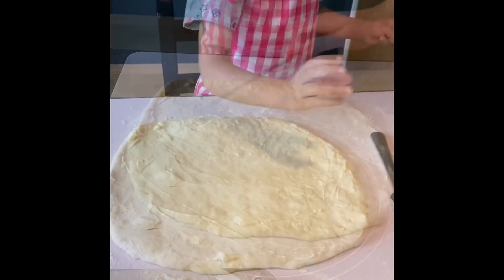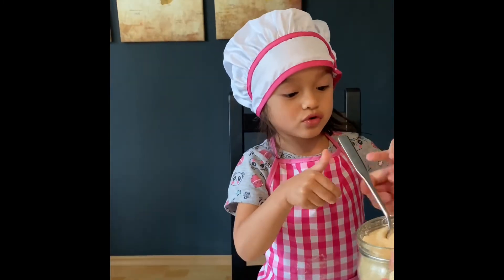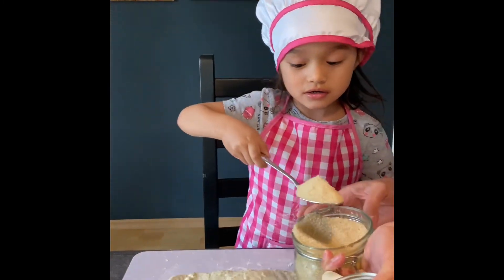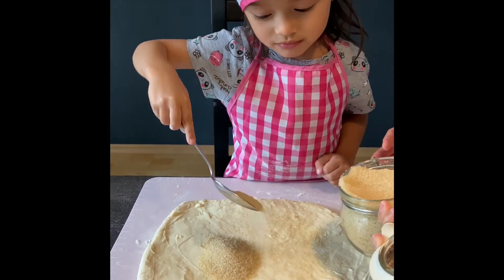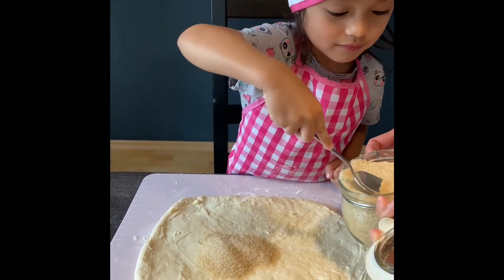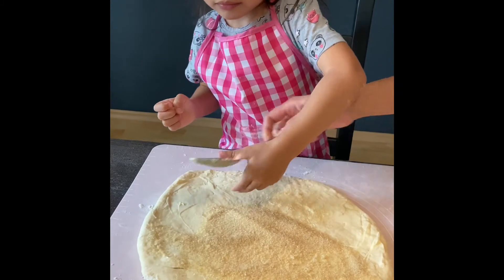And then next is the sugar. You have to put the sugar there — lots and lots of sugar — and then spread it evenly. Spread it there. Very nice. Yes, spread it.